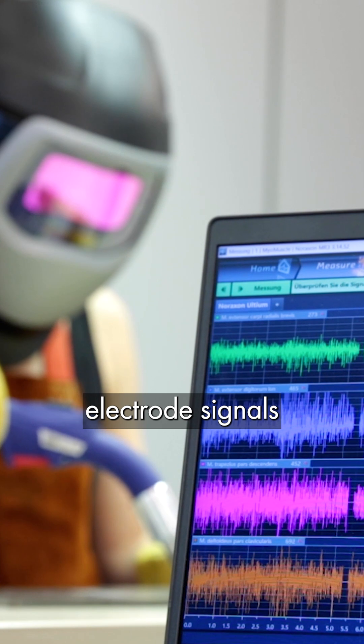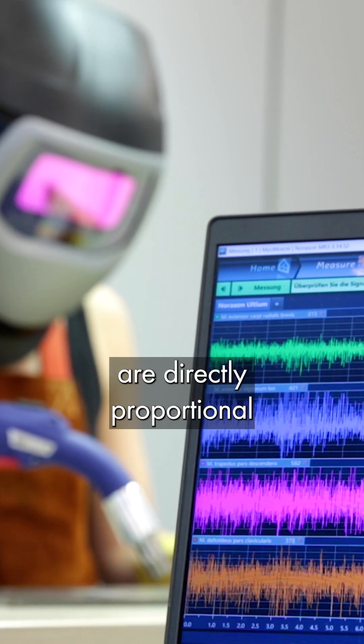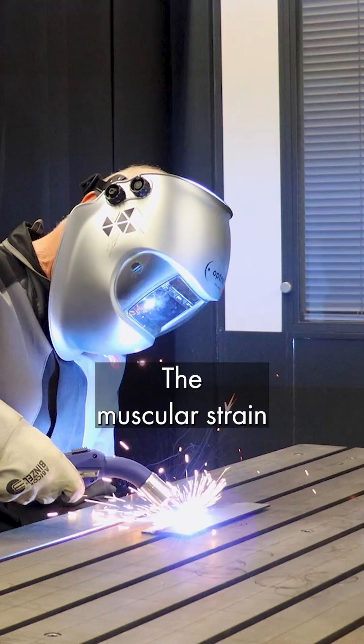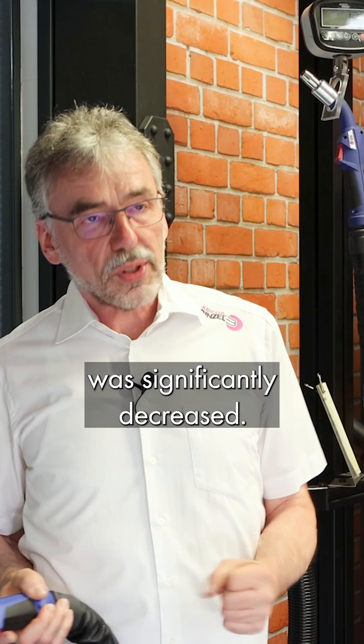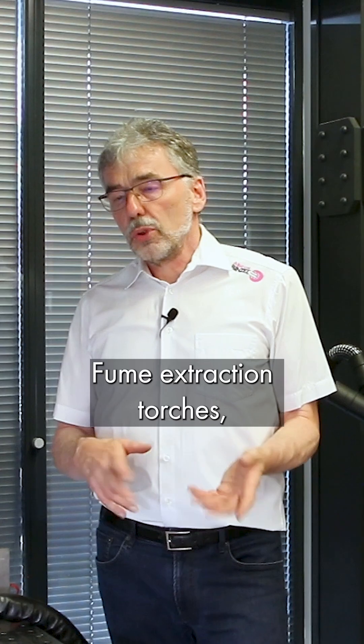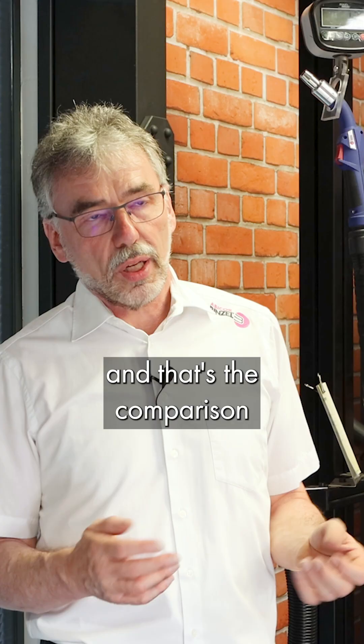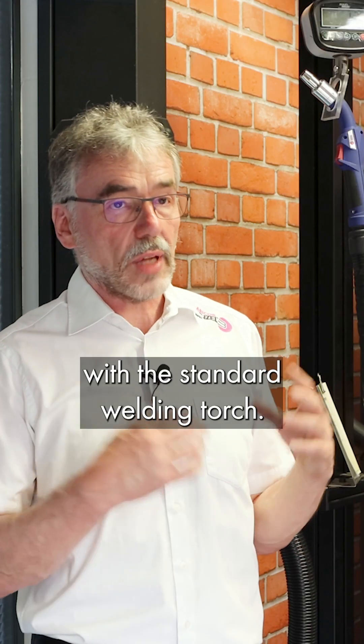These electrode signals are directly proportional to the muscular strain during welding. The muscular strain on nearly all muscle groups was significantly decreased. Fume extraction torches, of course, have to cope with an additional challenge, and that's the comparison with a standard welding torch.